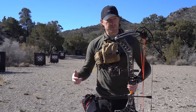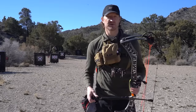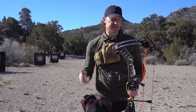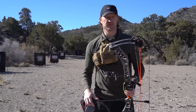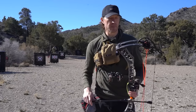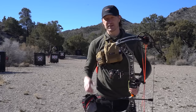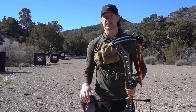Today I wanted to run you guys through just the basics of a compound bow — kind of run through the parts and pieces, some of the terminology used. Then secondly, I wanted to run through the actual shot sequence. If you want to go to a local archery shop, buy a bow, get it set up, and learn to shoot it on your own, I'm going to give you the steps to get into bow hunting. We're going to give that to you today.